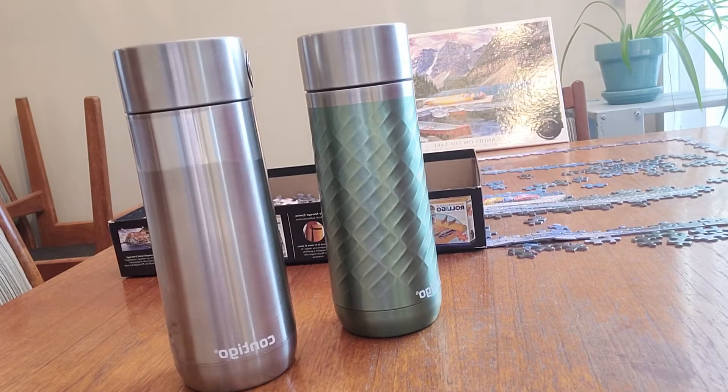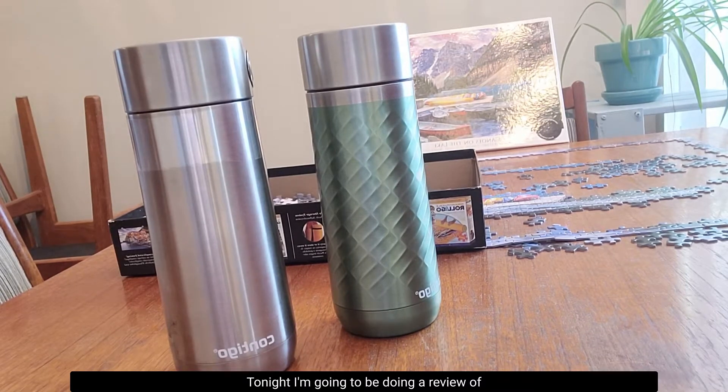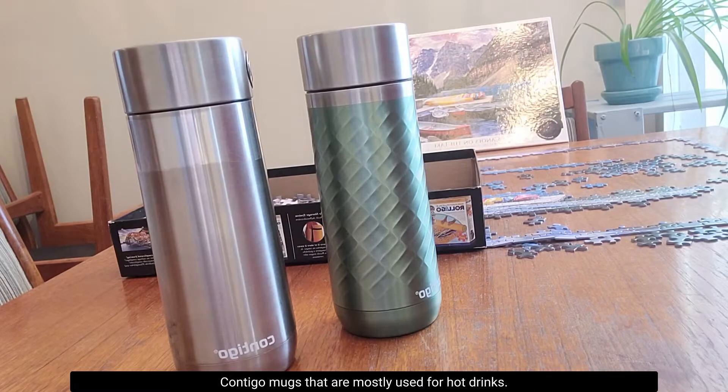Hi everybody, tonight I'm going to be doing a review of Contigo mugs that are mostly used for hot drinks.